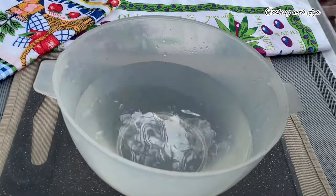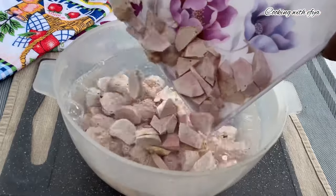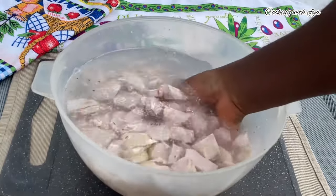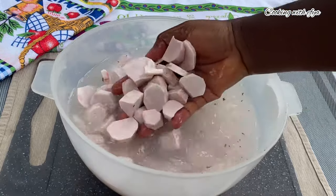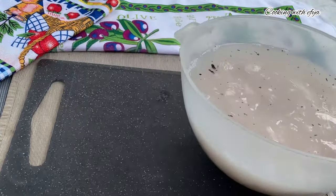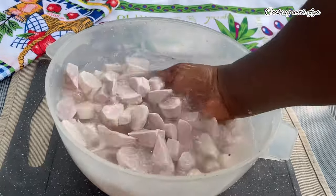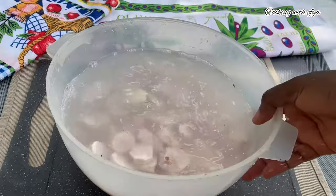I'll go ahead and wash my cocoyam in water until the water runs out very clean. I washed mine about three to four times and it was just perfect. Please subscribe to my channel and be part of this beautiful family.